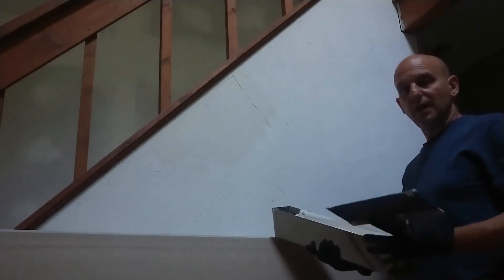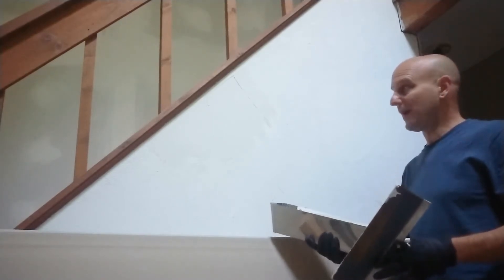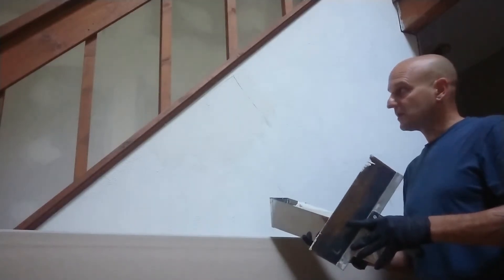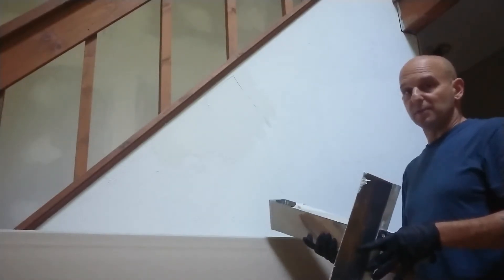Depending on how well I've been able to make the wall smooth, that will determine whether I need to make one or two passes. I'll smooth it out. This wall appears that it'll only take one pass — so one pass, let it dry, sand it down, and then it'll be ready to paint.